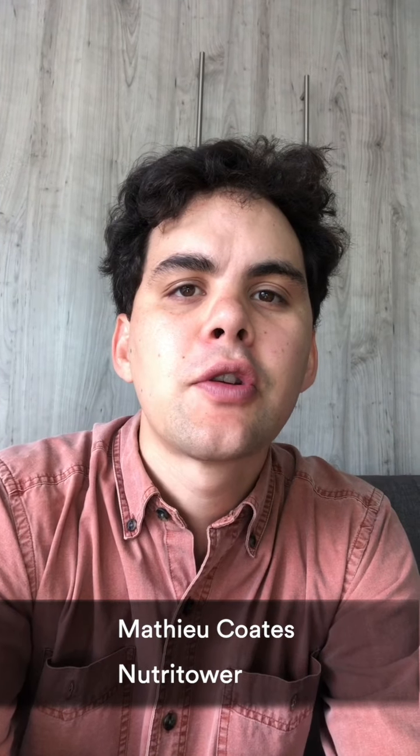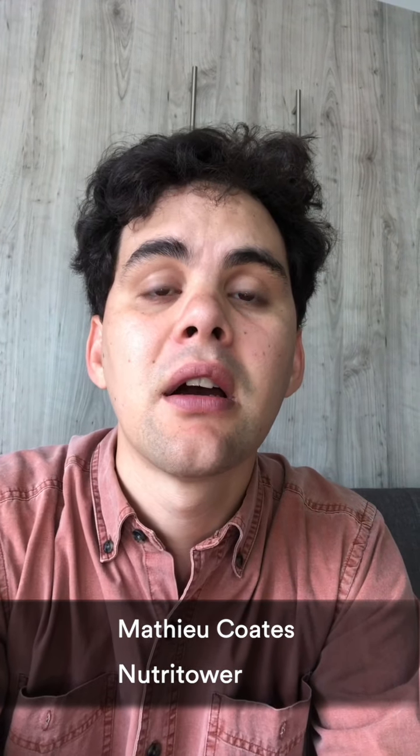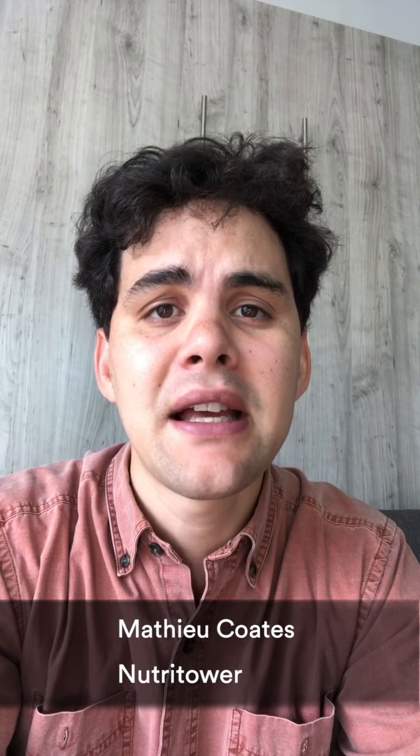Hey everybody, my name is Metschik Oates. I've been working with Nutri Tower for about a year. I was hired to do social media and to make content, and March came along and COVID hit, and I got a tower for myself.